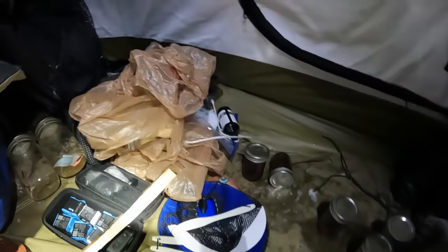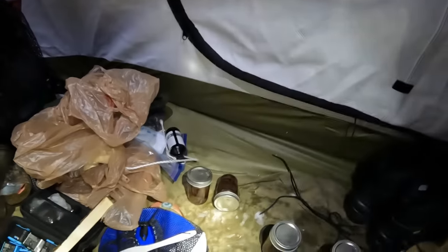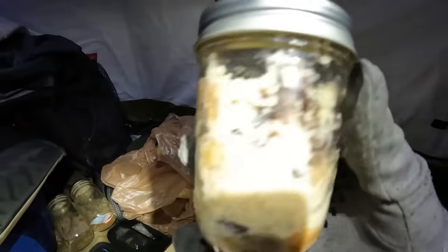For breakfast in the morning I've got coffee cake batter in a mason jar and a homemade bread pudding. So I'm gonna go ahead and throw them in now and cook them for several hours, and that way by the time we get them in the morning they should be nice and done and warm.